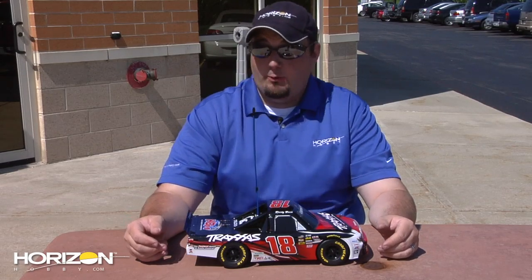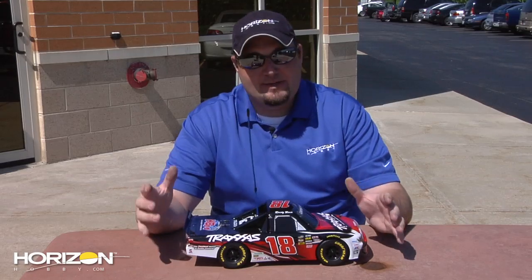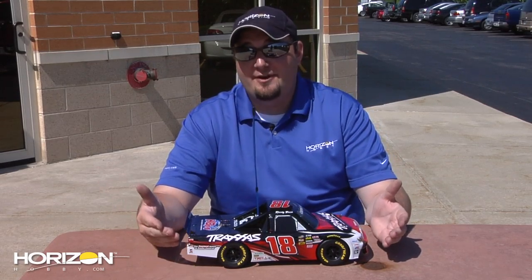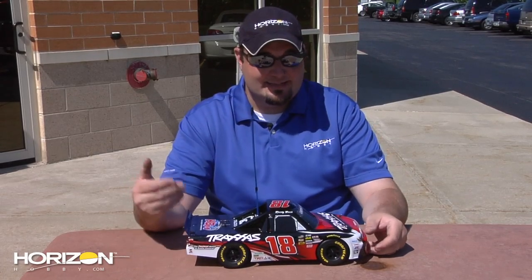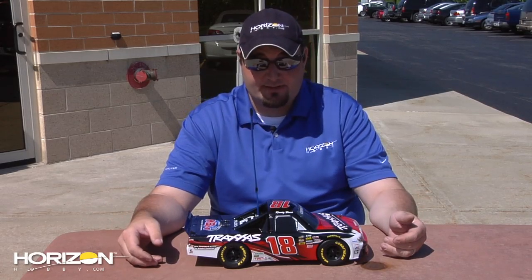That'll wrap it up for our review of the Traxxas 1/16th Scale Kyle Busch Racing Camping World Truck Series Truck — that's a mouthful. It's great to see someone who's been involved in the hobby as long as Kyle has get something like this — his own vehicle. Kyle's been involved in the hobby for many years; in fact, he used to work at Hobby Town USA in Las Vegas when he was growing up, both he and his brother Kurt. Overall, very fun platform. I'd love to see this start as a spec series of racing — being an oval fan, it would be a lot of fun to get eight or ten of these out in a parking lot somewhere and just have at it.